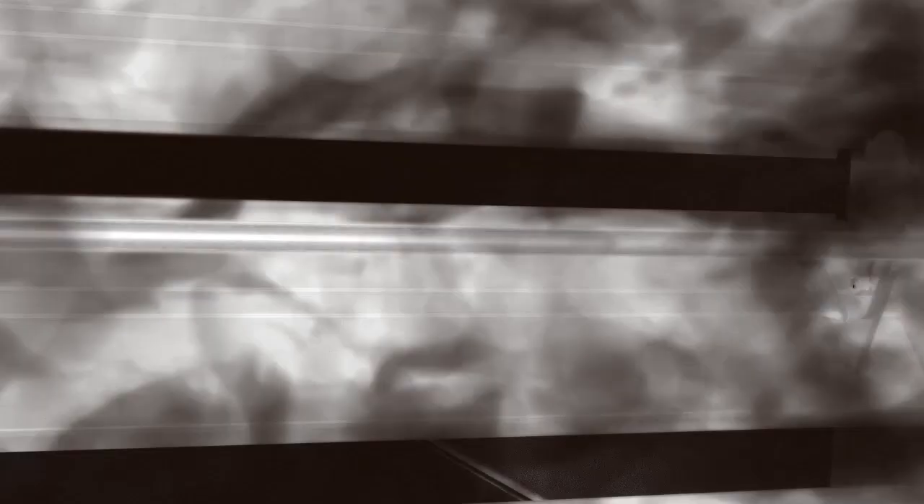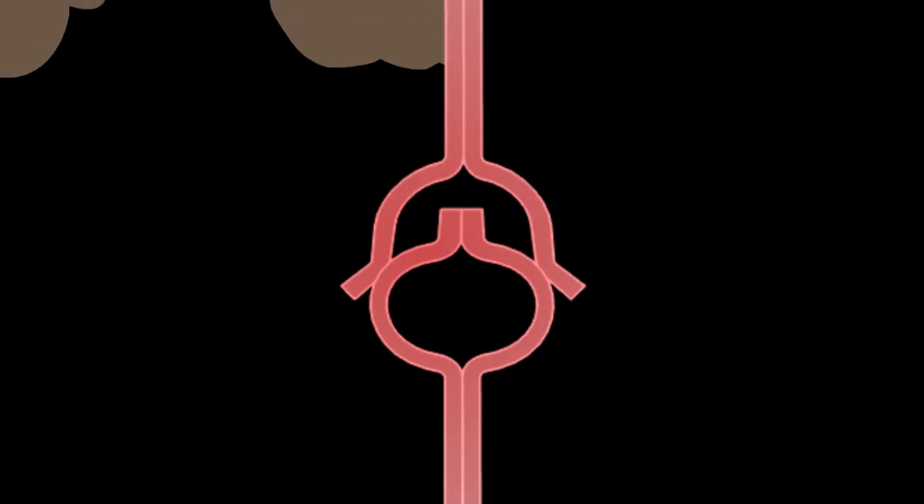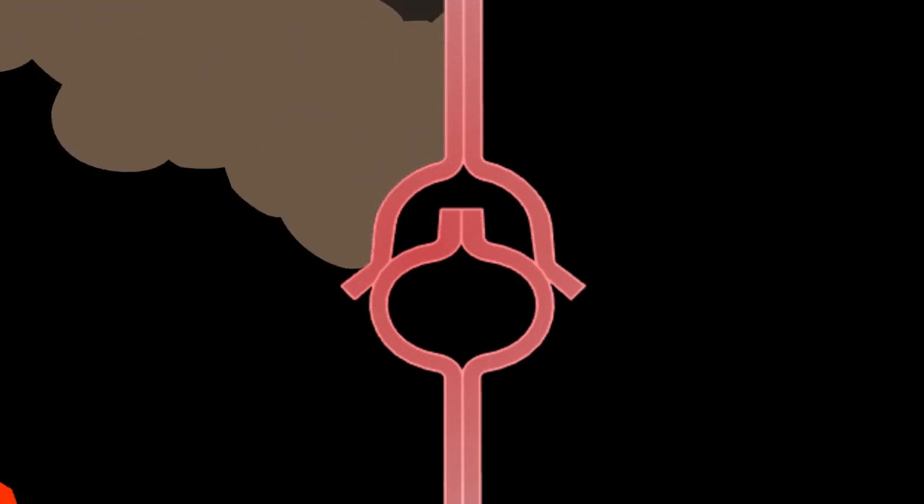The 1220 series' interlocking air foil blades actually expand with more heat, creating a tighter seal even in the harshest fire conditions, and is the only damper in which the leakage goes down as the temperature goes up. Thank you for watching.